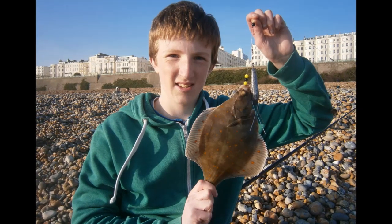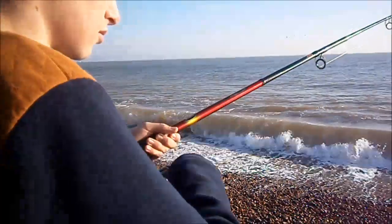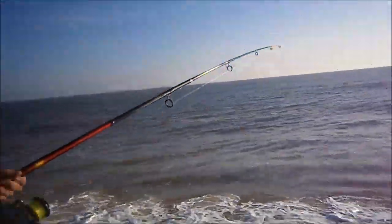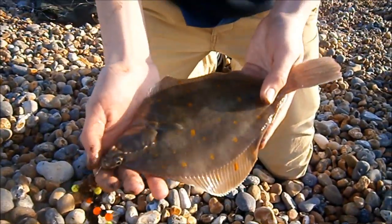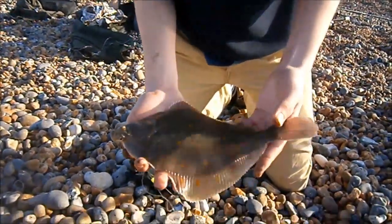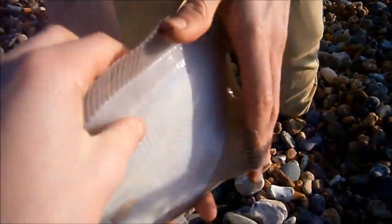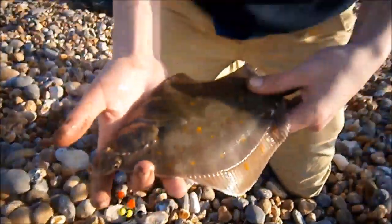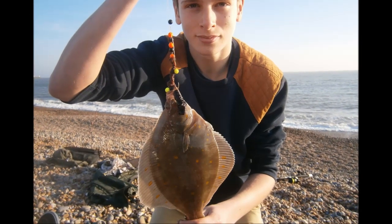It wasn't long before another ESC member was into a fish. Just caught this plaice - we're at Brighton Beach today fishing. I see sausage casters and my friend Alfie's here. Louis had a plaice and a dab, and I've just got this nice plaice here. Lovely colours on it, quite a good size. Look at the dots on it - lovely dots, really happy. All the flatfish caught were of a decent size, making it the perfect session.